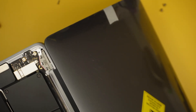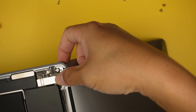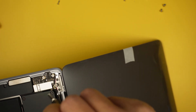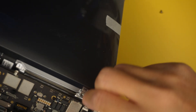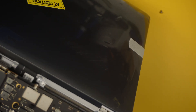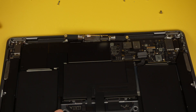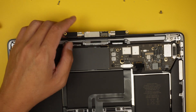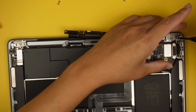Using Torx T8, screw it in while holding the screen, because we need the screen closed in order to finish the repair. Put one screw on each side just to hold it so we can close the laptop screen. Close it down and finish tightening the remaining screws.